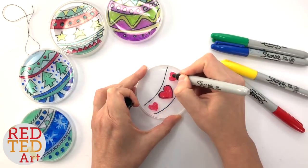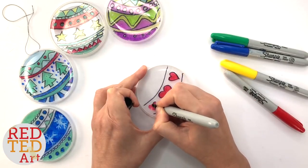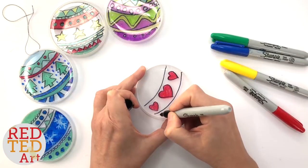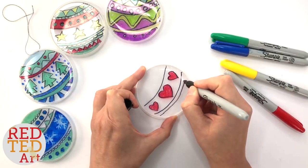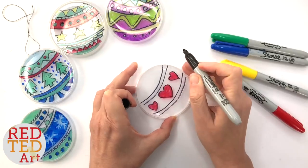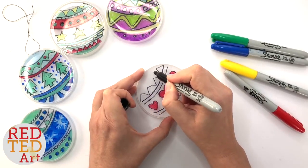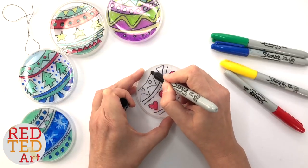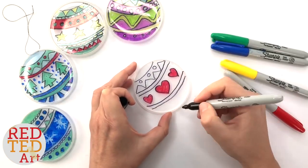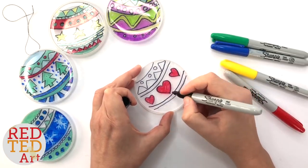I'm just going to add some outlines to make them pop. These are just meant to be quick and fun — it's not about perfection, so don't worry about it too much. Experiment with your different colors and do some different patterns. Just see what you come up with. I always find I end up quite repetitive in the end, not really sure why, but there you go.